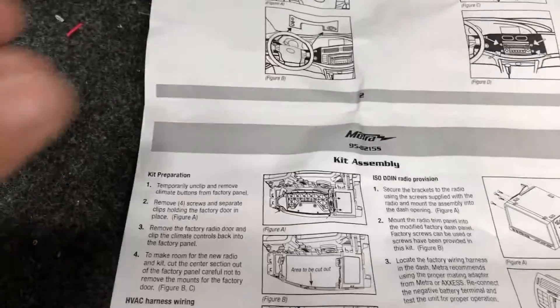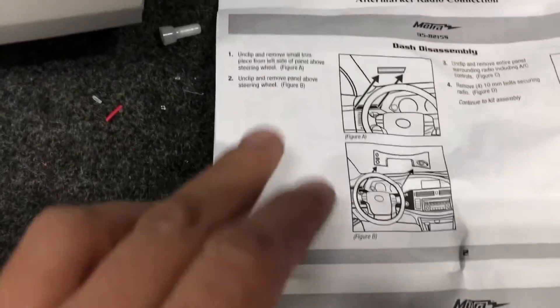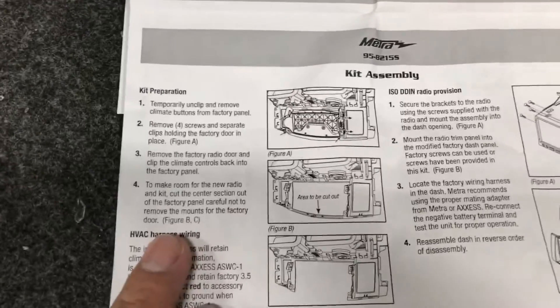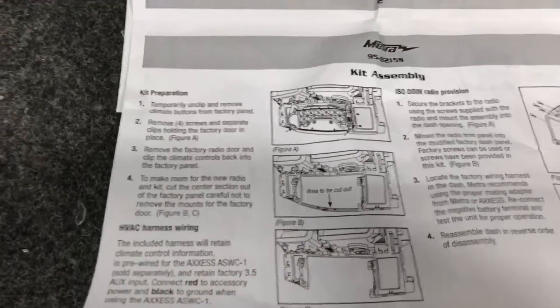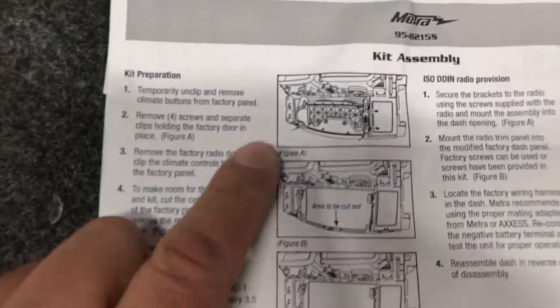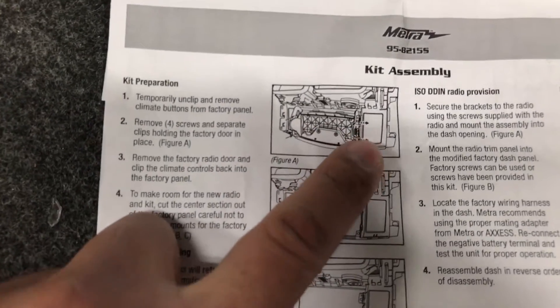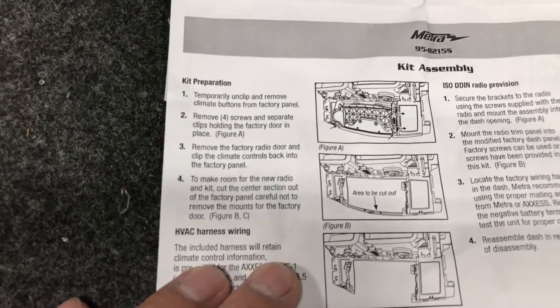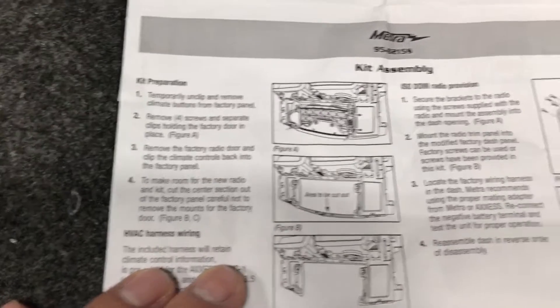The instruction booklet for the METRA dash kit has the removal and assembly instructions, which I'd recommend going through — I always use the METRA guide since I don't know every car and it's very helpful. In this case it's telling me to remove the heating controls and unsnap them from the back of the dash bezel. I'll also need to do some modifications to the bezel to allow the new head unit to fit properly.